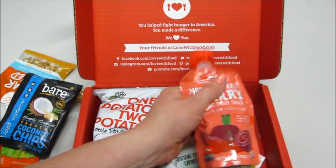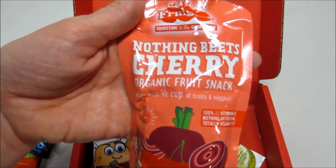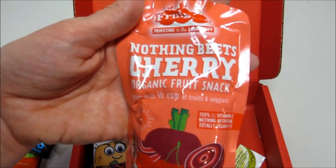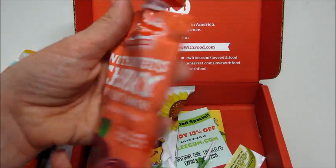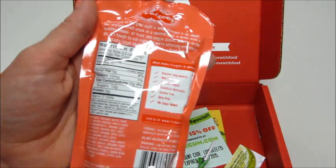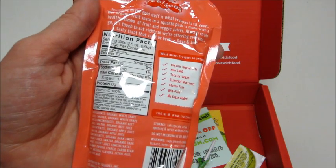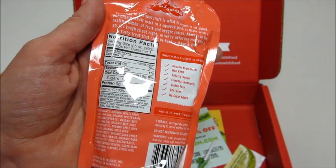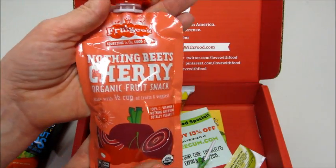Then we also have Nothing Beats Cherry — that's cute. It's an organic fruit snack made with a half cup of fruits and veggies. I love whenever they include veggies because my son hates veggies, so I like to sneak them in little ways I can. I'm totally giving this to him. It starts out with grape juice, beets, apple juice, cherries — not bad. That's something I will let him try.